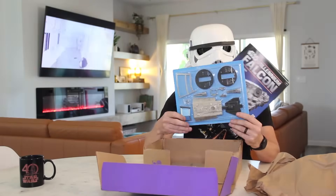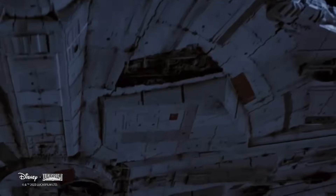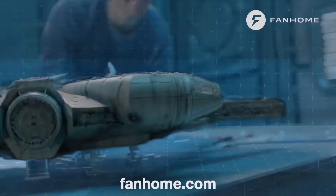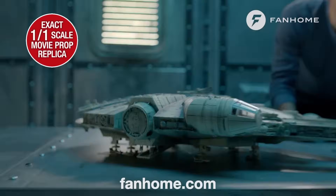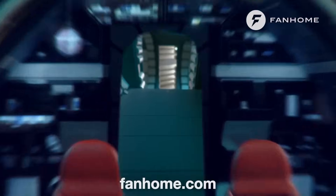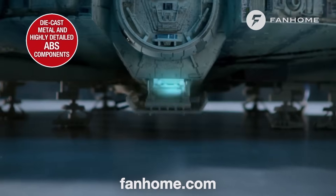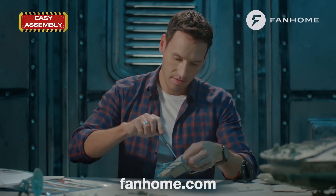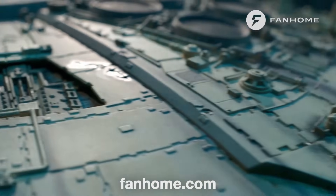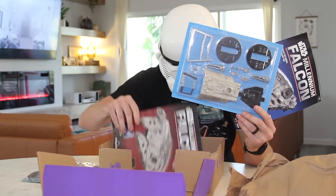This video is sponsored by Fanhome and their Star Wars Millennium Falcon build-up model. The Fanhome Millennium Falcon model is an official replica of the physical prop that was used for filming, reproduced to the same scale and with highly accurate exterior details. Thanks to its metal and ABS parts, the model is suitable for both beginner and expert modelers. When you subscribe to Fanhome, you receive monthly parts for the Millennium Falcon model.